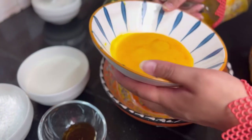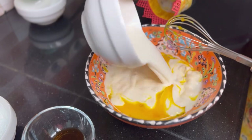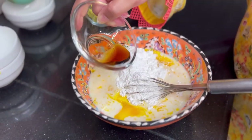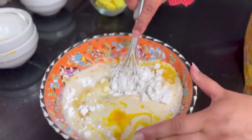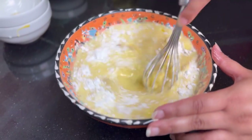Side by side, I will prepare the egg yolk mixture. I will add milk and then corn flour, and mix so that the lumps of corn flour are removed.